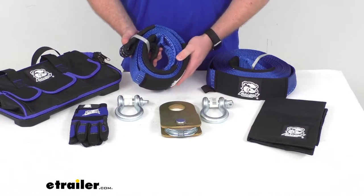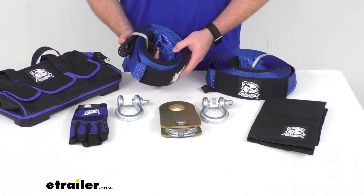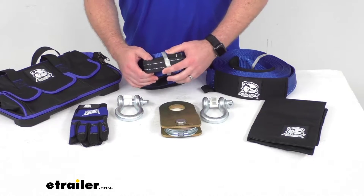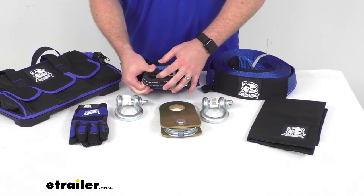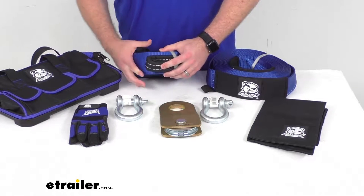This strap has a brake strength of 30,000 pounds and a working load limit of 10,000 pounds. We do have reinforced end loops here, so it is going to give us plenty of strength so that we can have a nice solid connection.